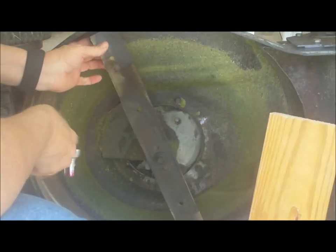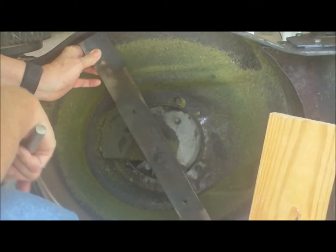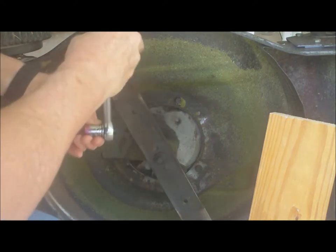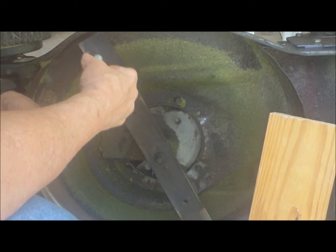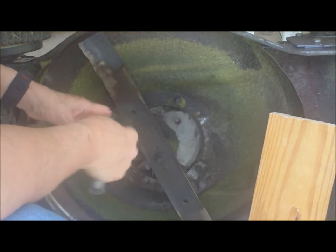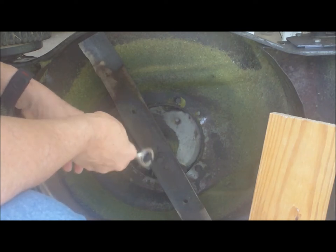You don't want this to move on you while you're trying to take this off. This is, I believe, a Craftsman lawnmower and it's taking a 9/16ths end. Righty tighty, lefty loosey.